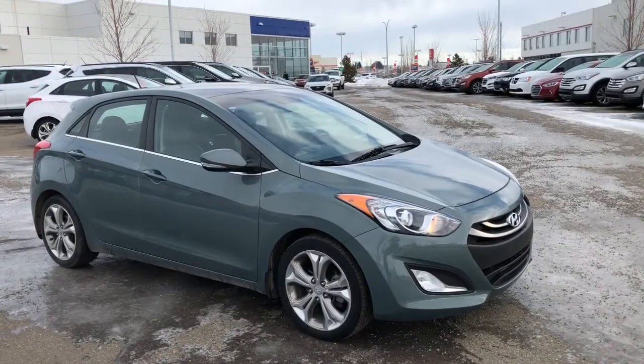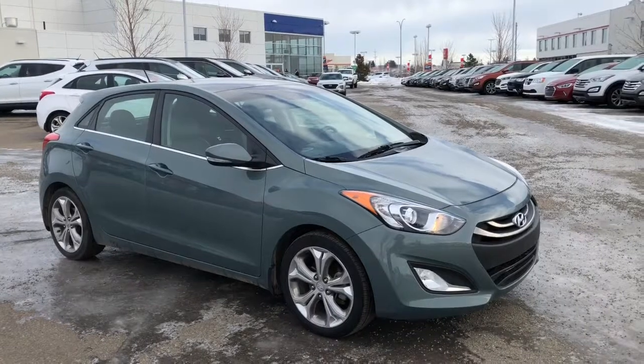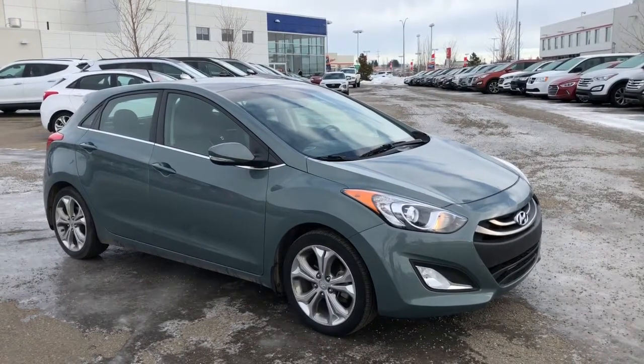Make your way down to Sherwood Park Hyundai and take this Elantra GT for a test drive. If you have any questions, our sales consultants can give you a hand. We'll see you soon.